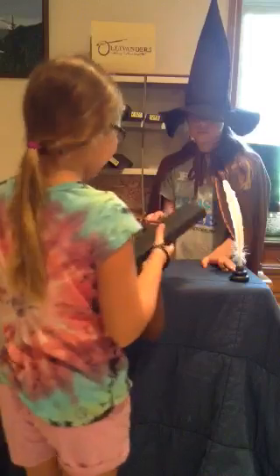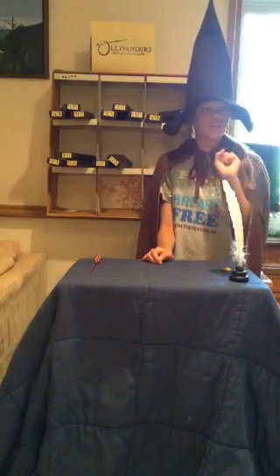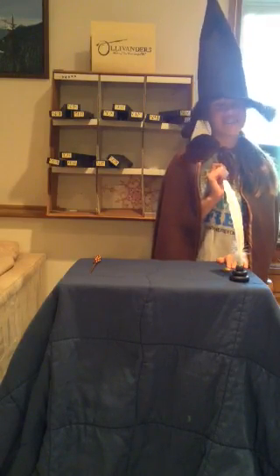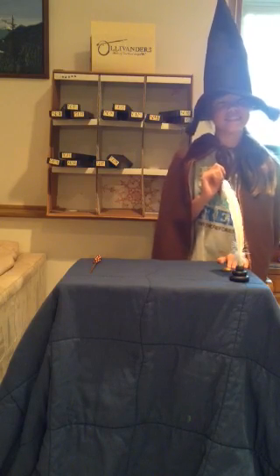Enjoy. And remember, one more thing: elementary wand safety. Never place your wand in your back pocket. Okay. Have a nice day. Here you go, Mr. Elephant. Thank you.